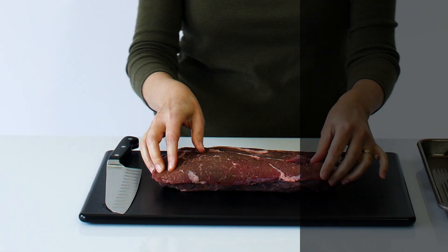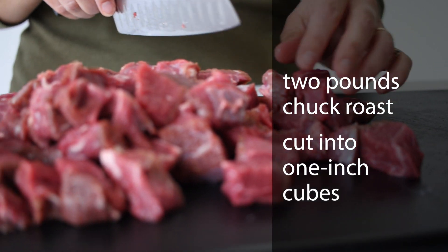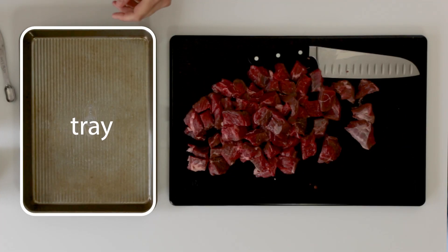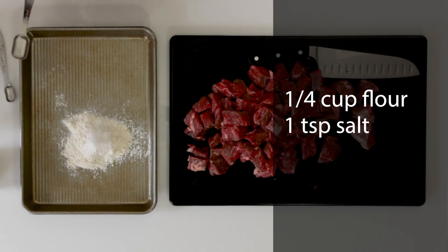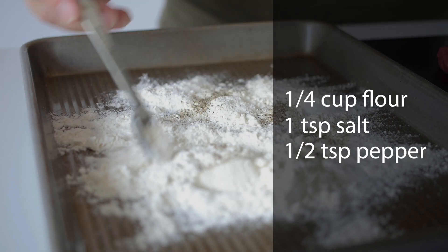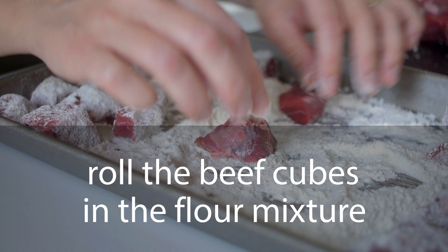Next, I'm gonna chop up two pounds of chuck roast into one inch cubes. In a tray, I'm going to combine 1/4 cup flour, 1 teaspoon salt, and half a teaspoon pepper. Now roll the beef cubes in the flour mixture till they're thoroughly coated.